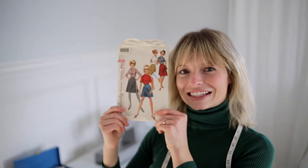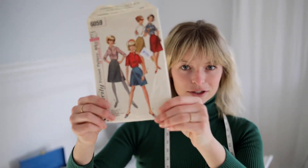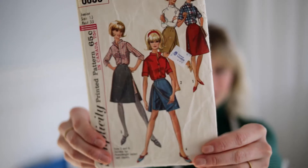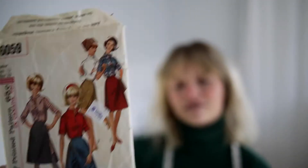Hey everybody, my name is Allison, and today we're going to be doing this cute 1950s or 60s shirt and skirt combo. I got it for 50 cents, so I'm really excited, and I'm going to be making it out of this cute gingham seersucker fabric, so let's get started.